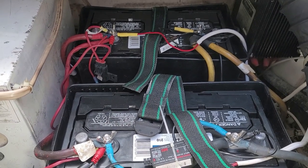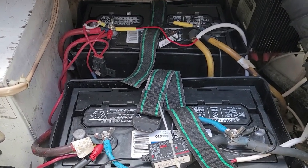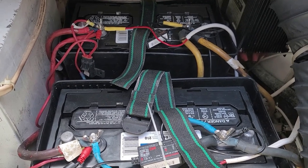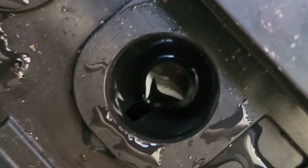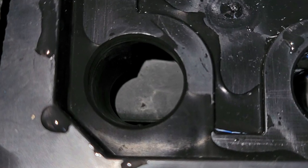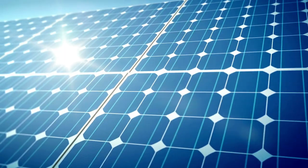This week we had our batteries go down to about 30-something percent each, and I couldn't understand why, because we had the solar panel hitting it all the time. What happened is we had to get the water jug and refill all the cells on the battery because some of the cells were really, really low on water.